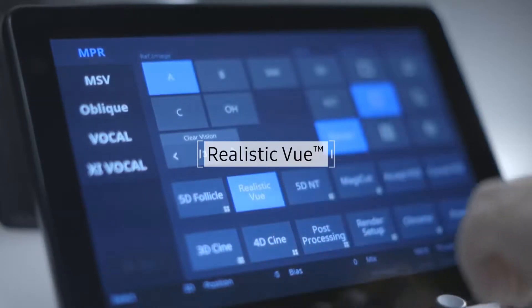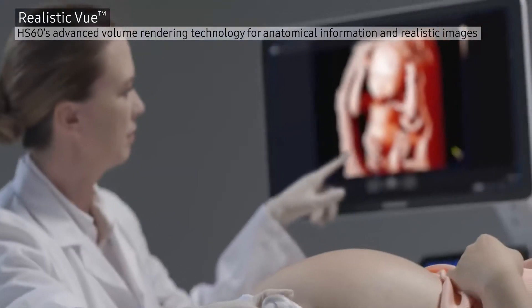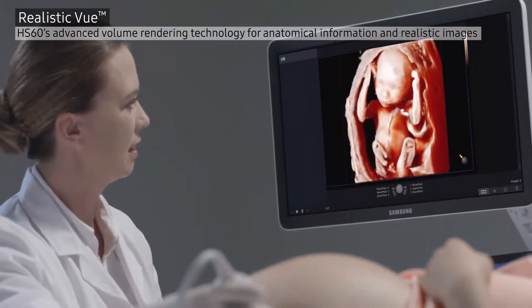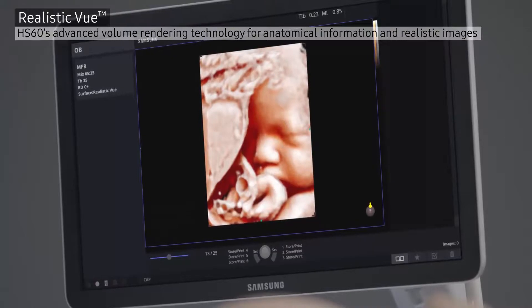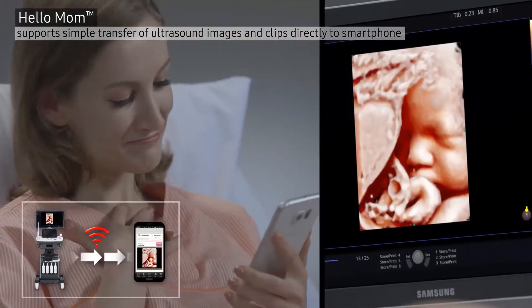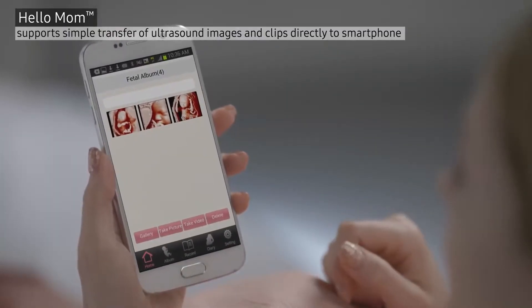Realistic View. HS60's advanced volume rendering technology provides anatomical information and realistic images to help enhance clinical confidence. These images of the fetus can be easily shared on a patient's smartphone via the HelloMom application.